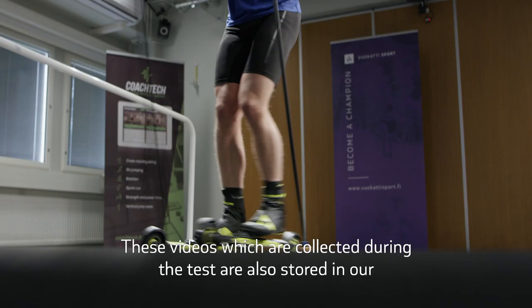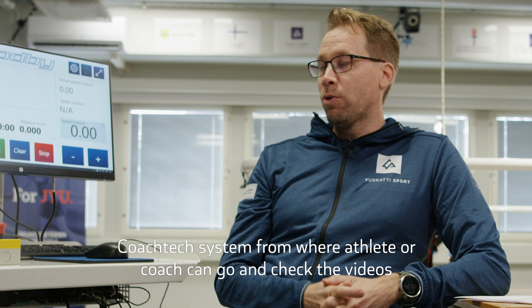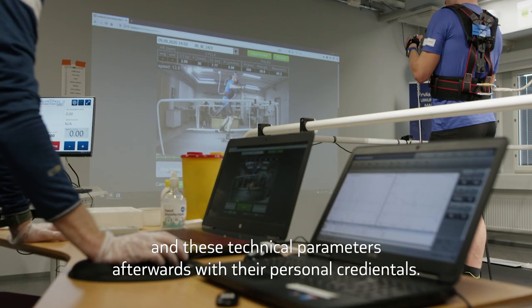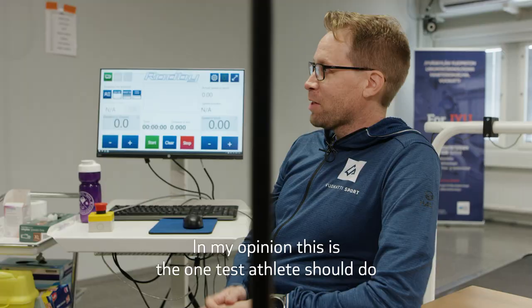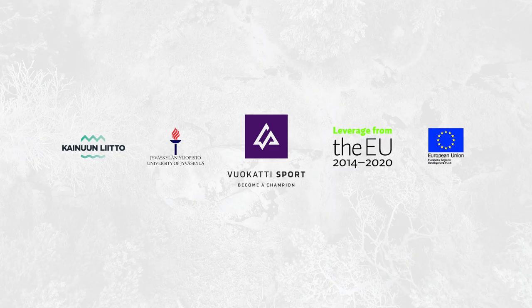These videos collected during the training are also stored in our CoachTech system, where the athlete or coach can go and check the videos and technical parameters afterwards with personal credentials. In my opinion, this is the one test an athlete should do if they are doing only one test.